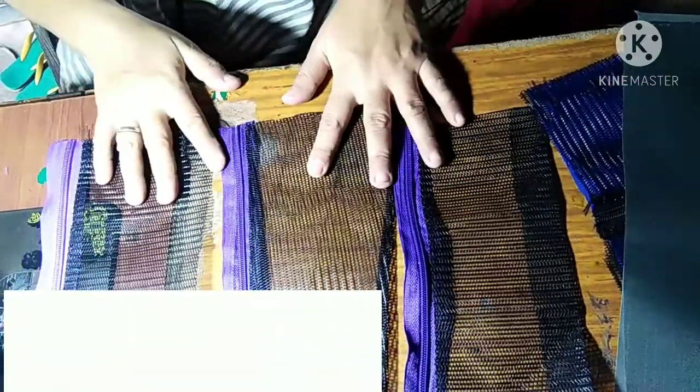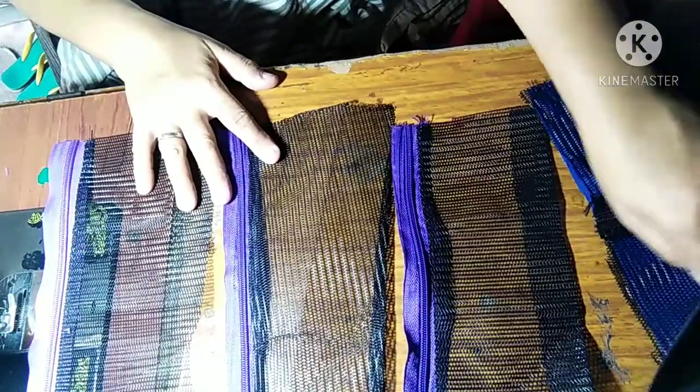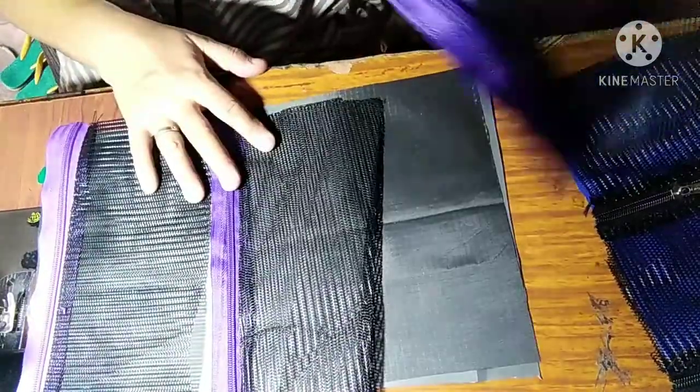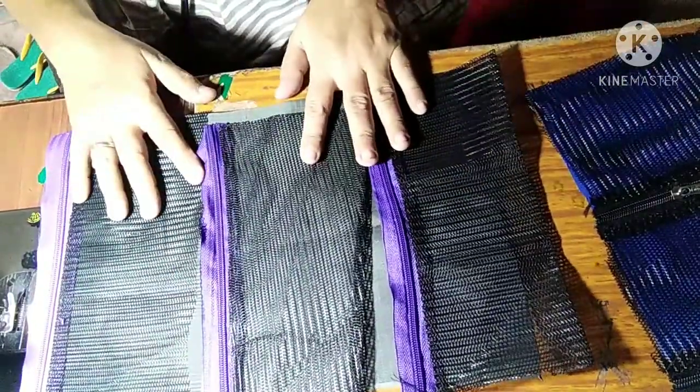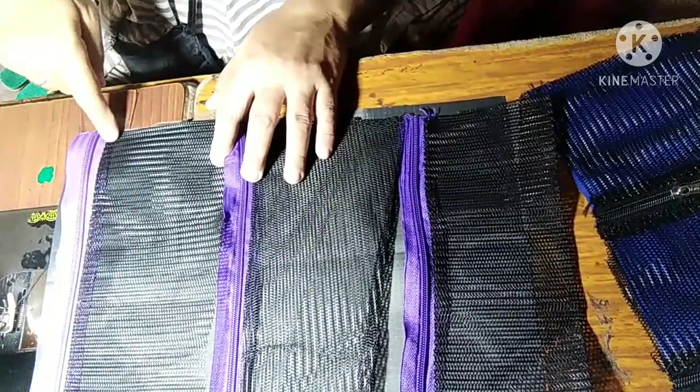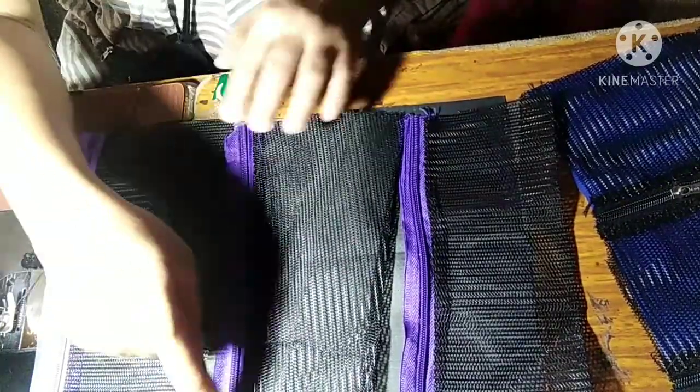Done — the three nets are already prepared, as you can see. Now assemble them into the desired sizes and length of the panel.